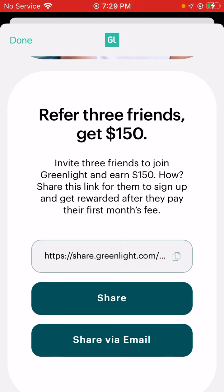Invite three friends to join Greenlight and earn $150. Share this link for them to sign up and get rewarded after they pay their first month's fee.